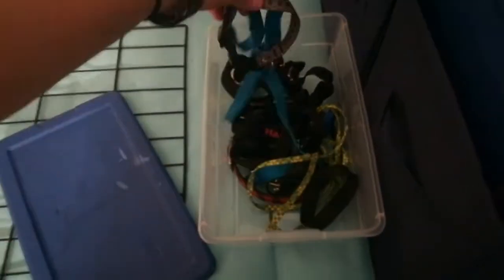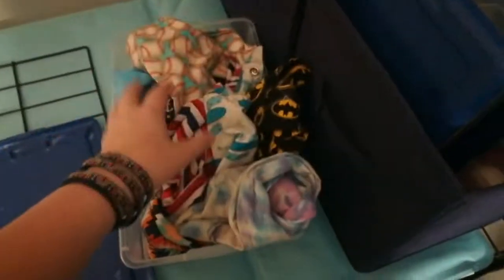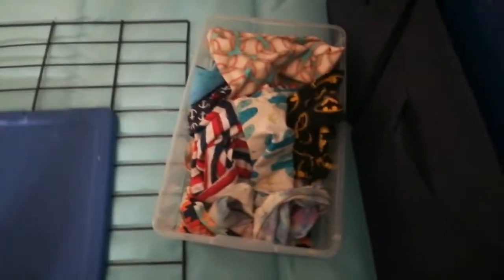Over here in this one, I have extra head halties, leashes, collars — just extra things that we don't use on a daily basis. And in there, I also have his extra e-collar and e-remote. And then in this one, I have all of his bandanas. Yes, I know it's not organized. This is not his only bin, actually — he has another three bins but I don't keep them in my room. This is just his bandanas that he wears most of the time.